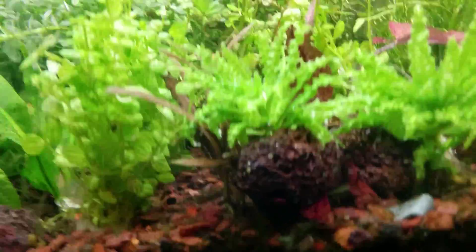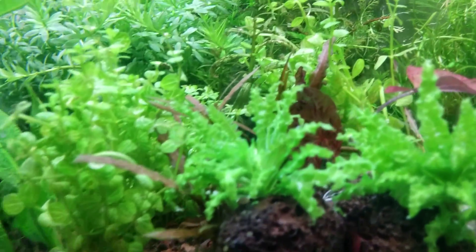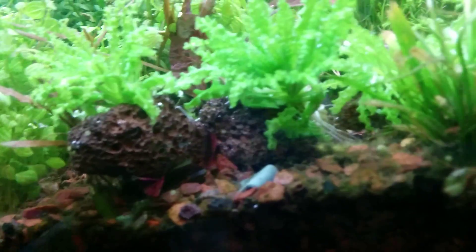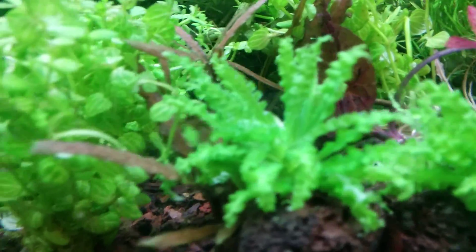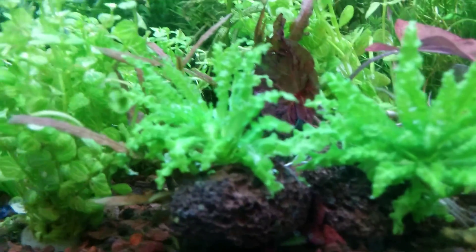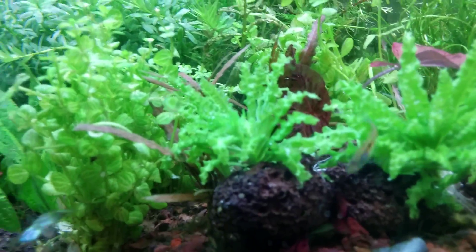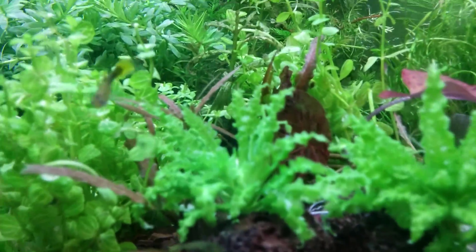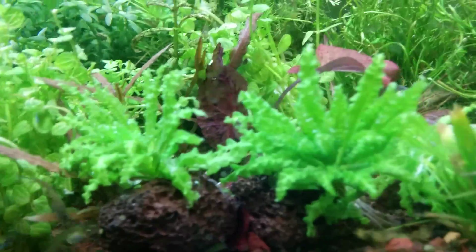The second one — I was reading on a forum that people have had success with Pogostemon helferi on rocks as well. The root systems are pretty small and I've heard they attach to rocks well, so I've done the same thing with this plant. I've attached a few to rocks. Again, this is another option if you're not sure you want to spend a lot on one plant — it gives you the option to spread your buying power across multiple species. This will also be around $4.99 or so.